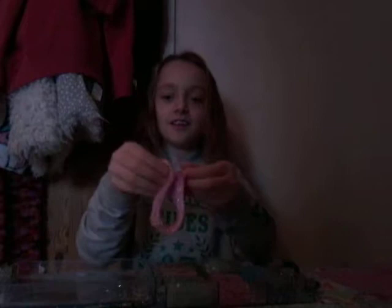Moving on to the next one. I am back and I'm holding the next slime — I did pass the camera, I don't know why, it was very weird. So I'm going to try to make a slime swirl with this one. This one is called Cotton Candy.